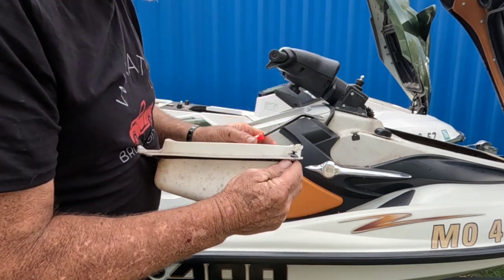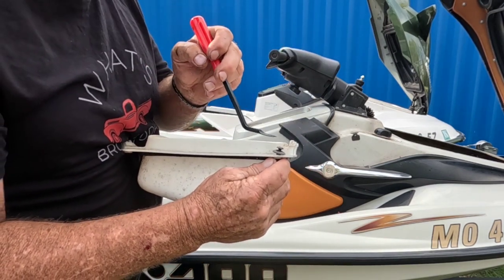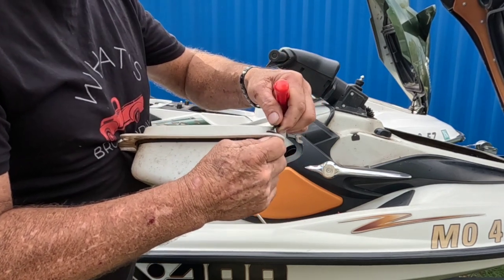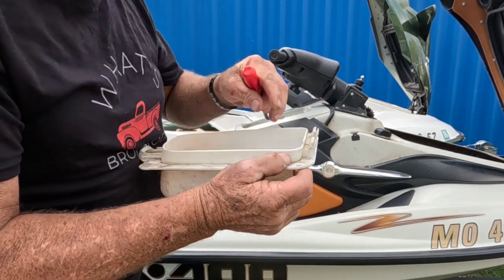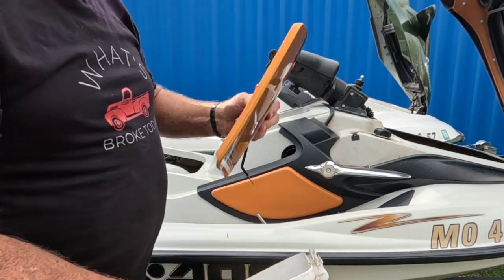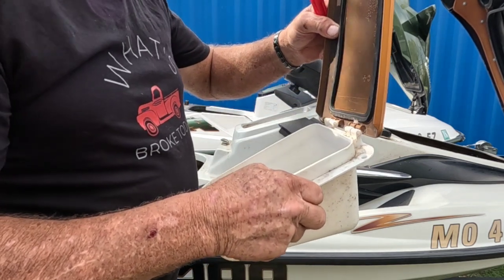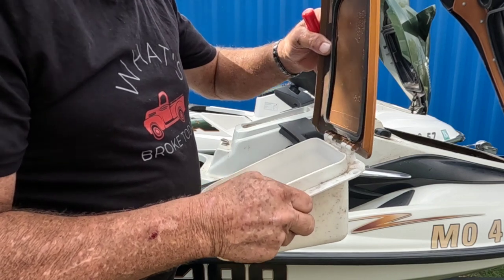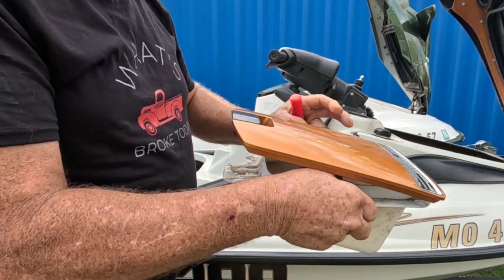All I do is use my pin popper, pry underneath and pry the threaded part up, and then I can pull this thing up out of there. When this is out, the door just goes into those slots and can stand still like so, then we'll close.